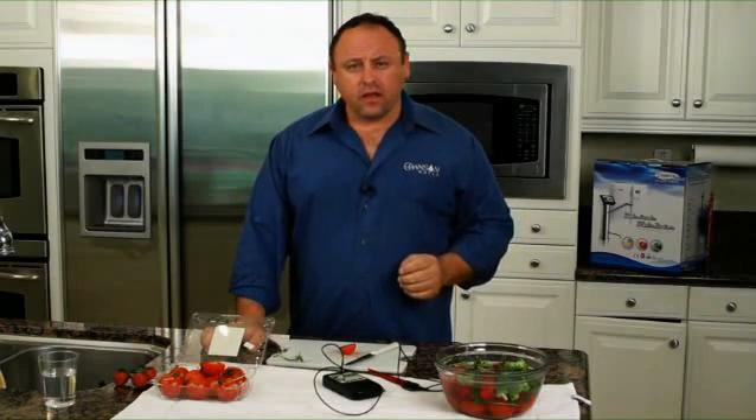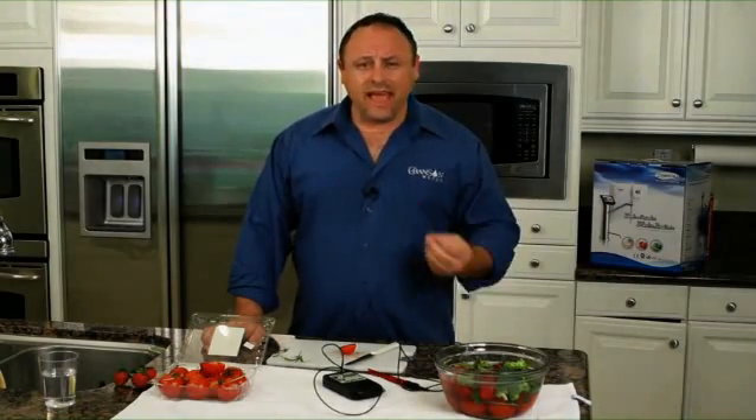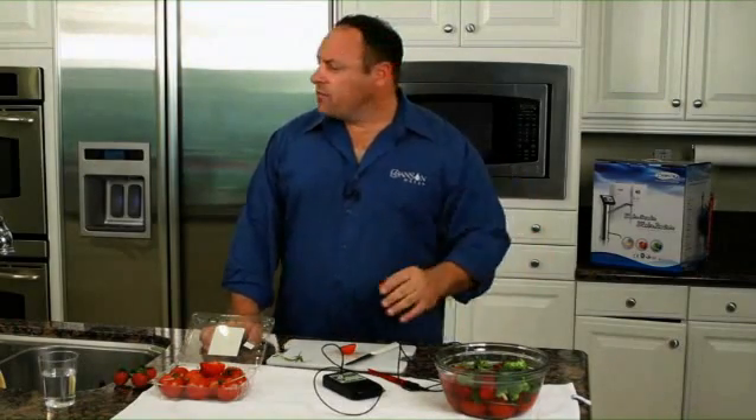We have taken dead material and we've revived it. Unless you have a garden growing in your backyard where you can go out every day, pick your fruits and vegetables, and put them in your mouth, you're getting dead sustenance. When you have one of these alkaline water ionizers from Chanson in your home, you have living energy to revive your fruits and vegetables with.